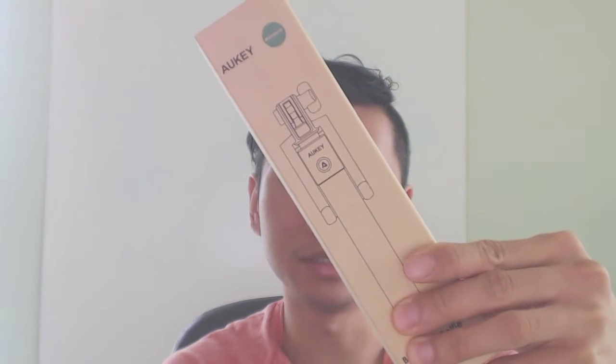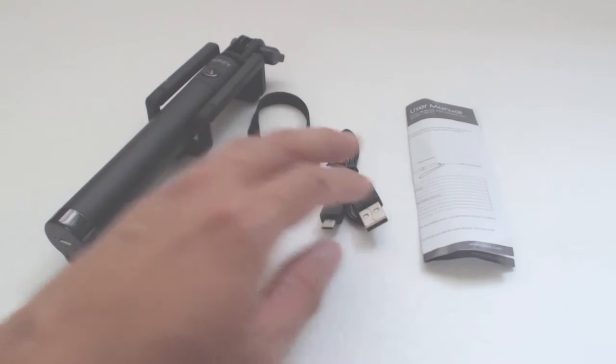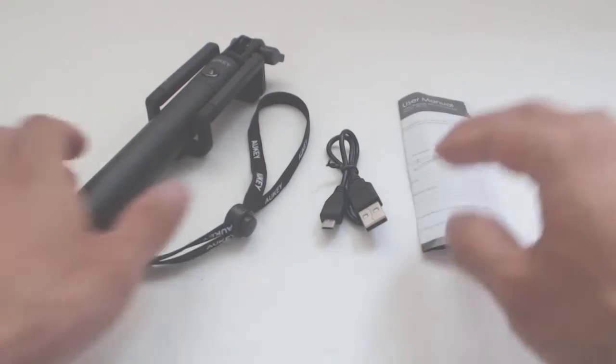What's up guys, Phil here and this is a review for Aukey's Selfie Stick, model number HD-P2. You'll get the Selfie Stick with wrist strap, a 12-inch micro USB charging cable, and an instruction manual.